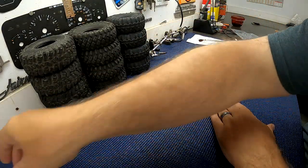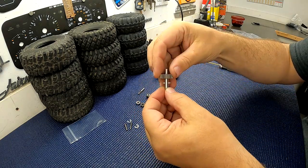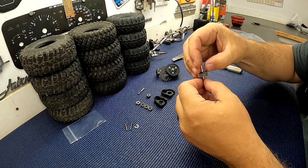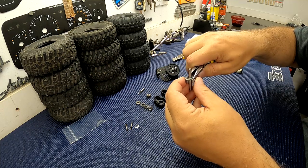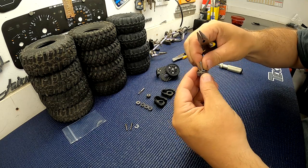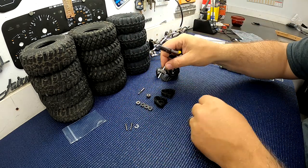What you want to do is put the cross pin in first in the middle hole. Then you want to put your gear on, and then put your E-clip on. You can use some needle nose for this — just make sure that the E-clip is seated all the way into the shaft. You'll be able to tell when it's seated all the way in. There's the bottom shaft complete.